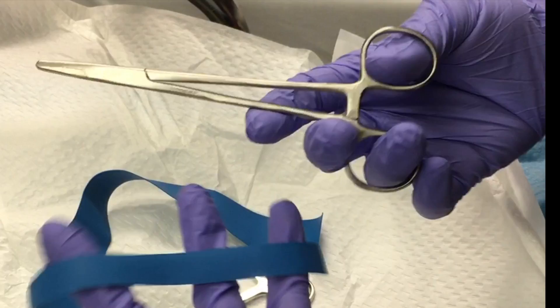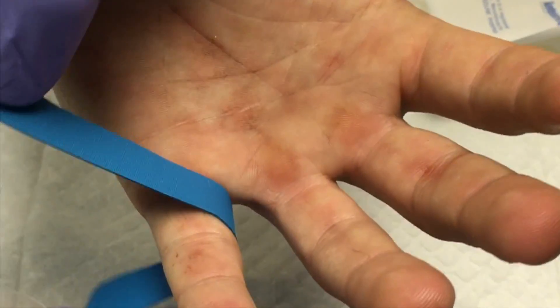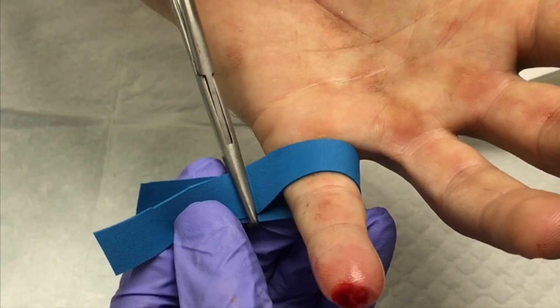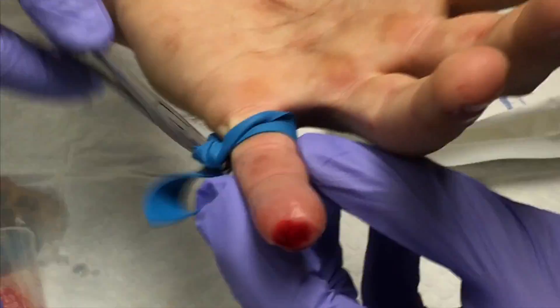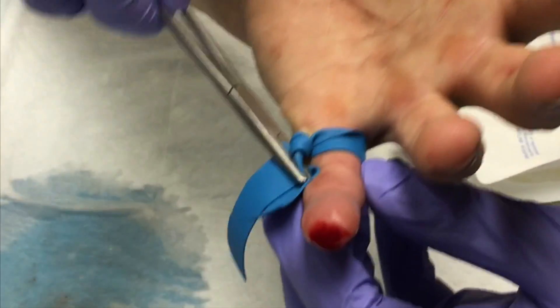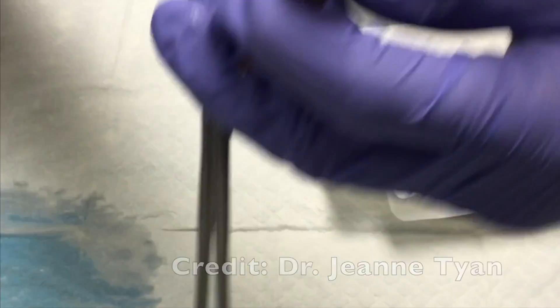Here's a trick: take a sliver of a tourniquet, cut as shown, and use a pair of hemostats or needle drivers. Place that piece of tourniquet around the finger and secure the needle driver around it. Then simply crank it up to a level that's just right — enough to get hemostasis, but not so much that the patient can't tolerate it.